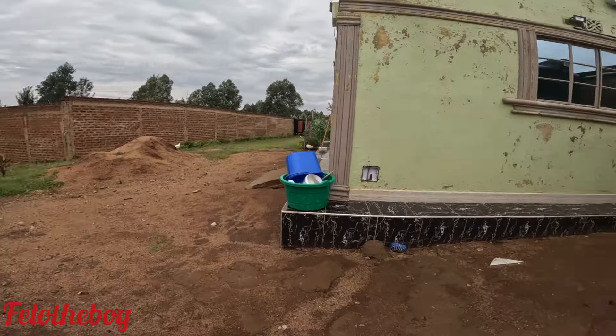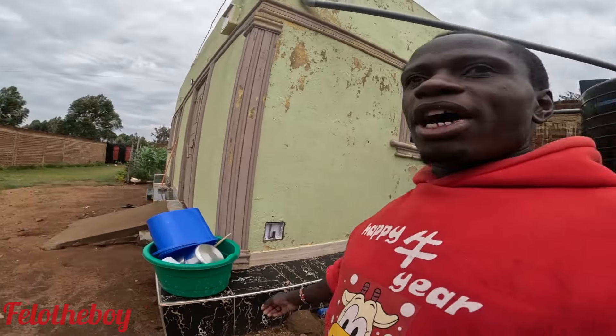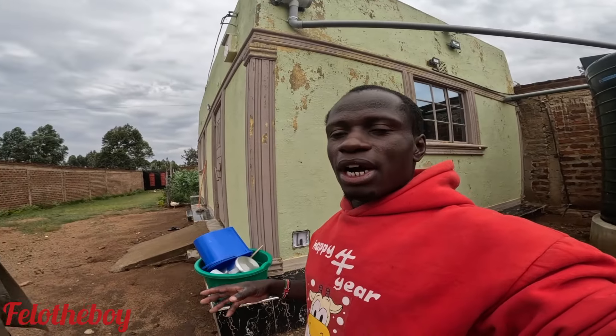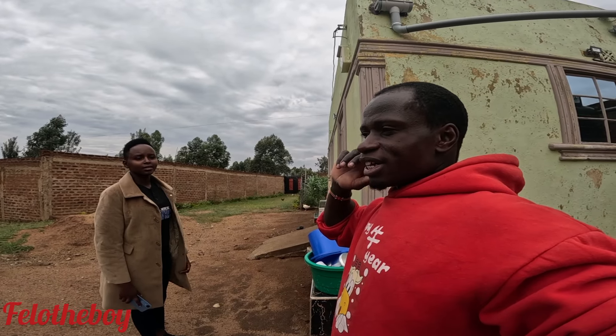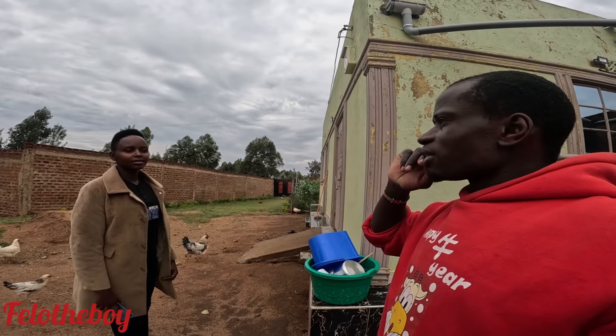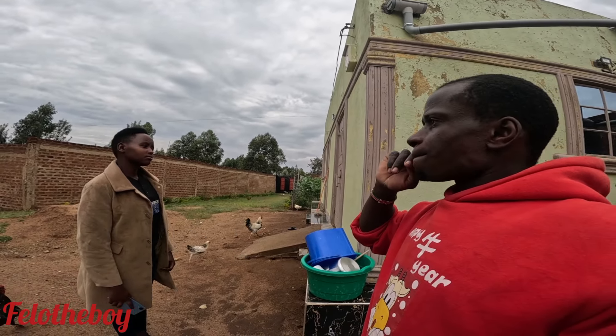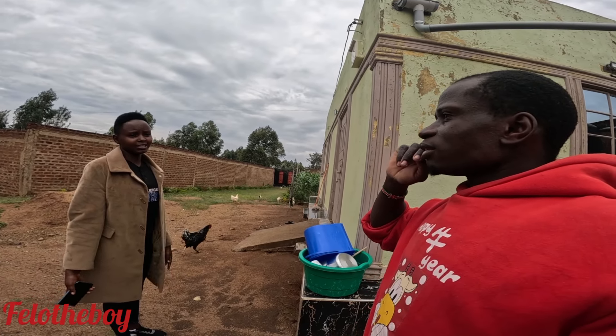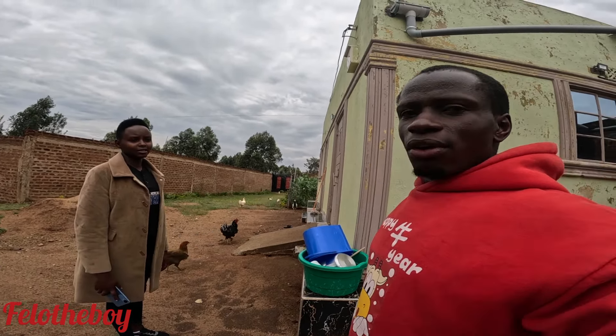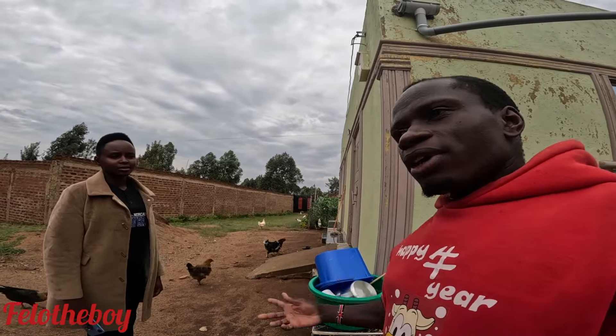That's where we are going. Just be with us as we pick some items and start our journey. Is walking really called a journey? A journey is when you use vehicles. But okay, we'll be having a journey to Mama Joel's.